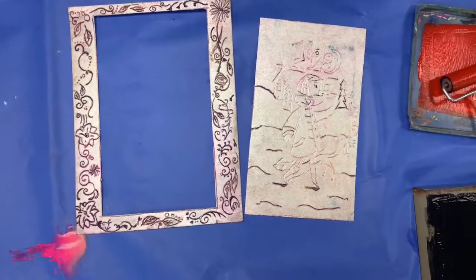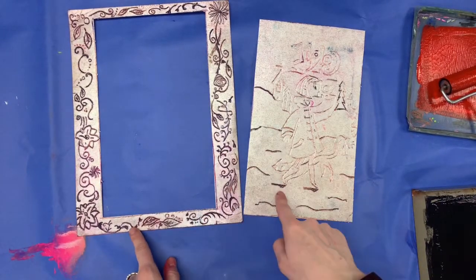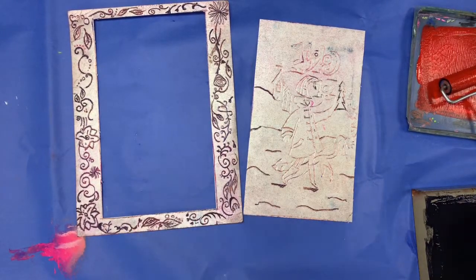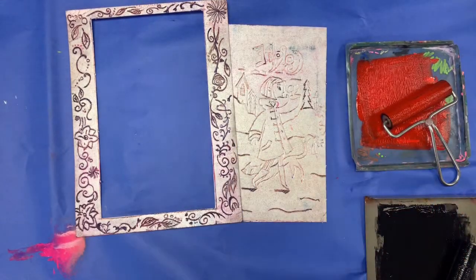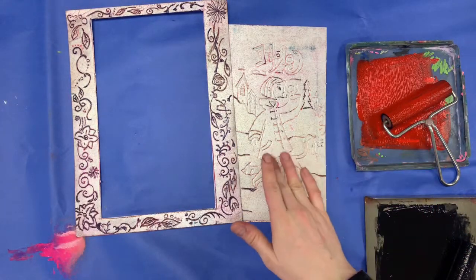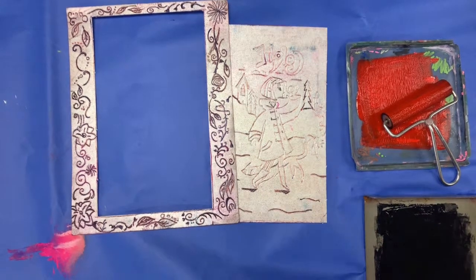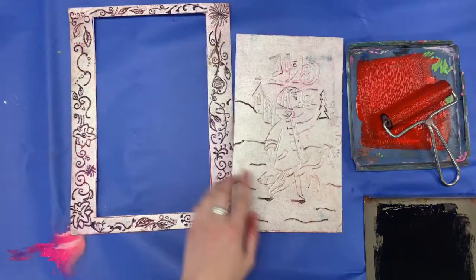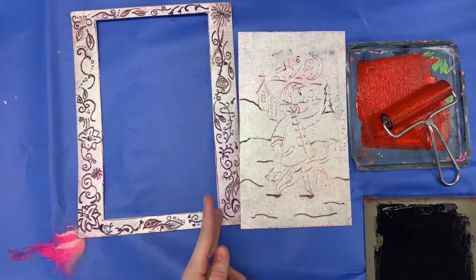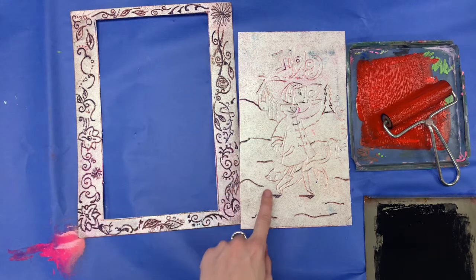Okay fifth grade, I'm going to show you how to make a two-color print — that means one color for the border and one color for the inside of your print. I've rolled out two different colors here, black and red, and I'm going to make a red center and a black border. I cut my center out of my border — I did not use regular scissors because that would make a hole, so come see me and I'll use a special tool to cut it out for you.